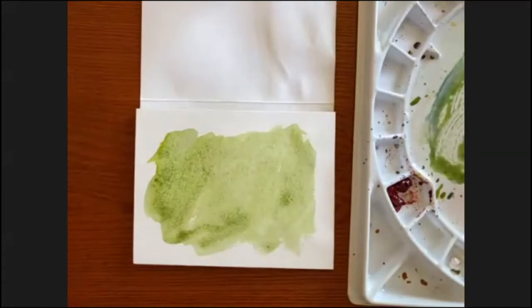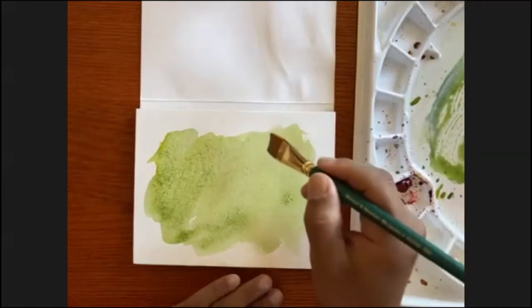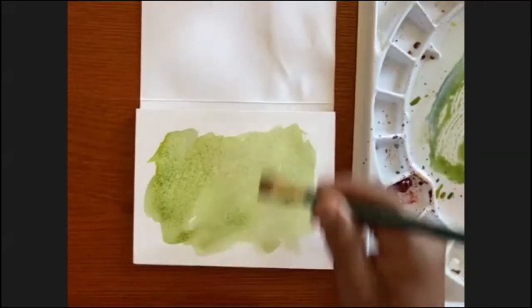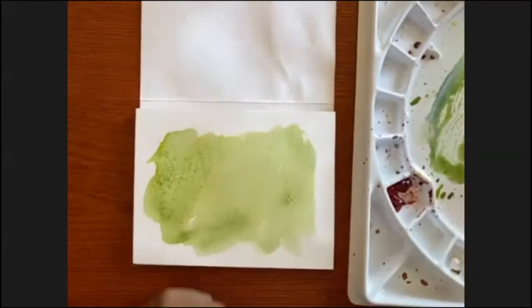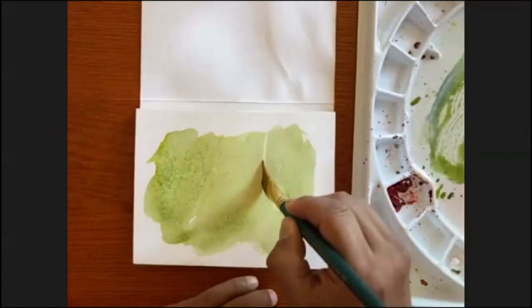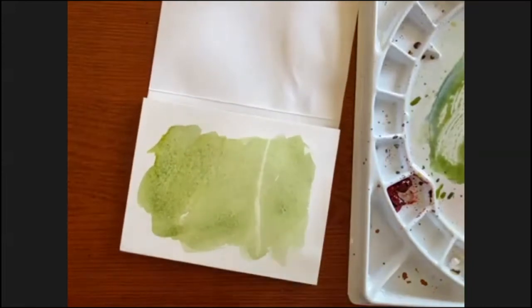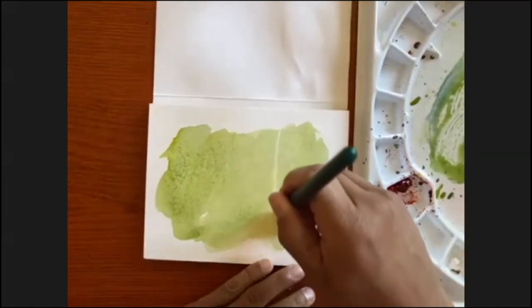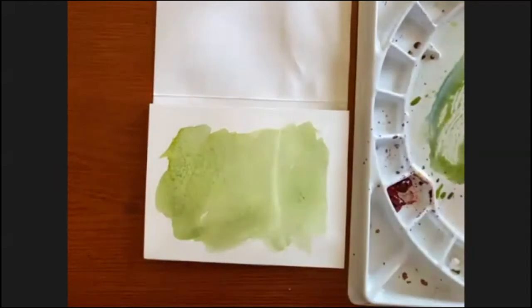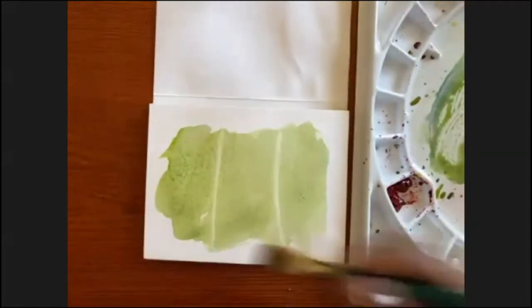What I can do is with a thirsty brush, I can grab — because we're going to make these tree shapes kind of going across — and before it dries, I'm going to grab a thirsty brush and wipe away these kind of trunks. That's a nice thing about doing this: you can actually do a negative painting, or you can just go ahead and wipe away some of it. You have to work pretty quickly because it will dry.